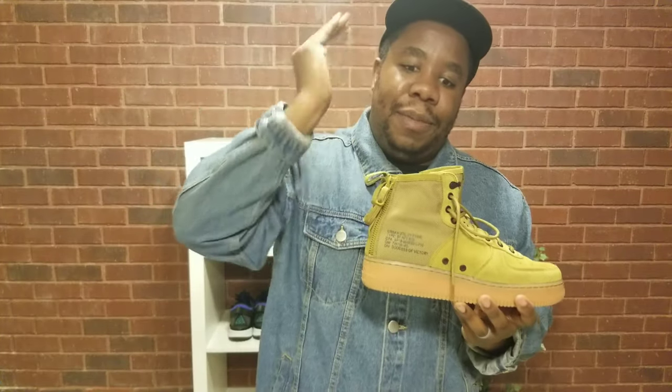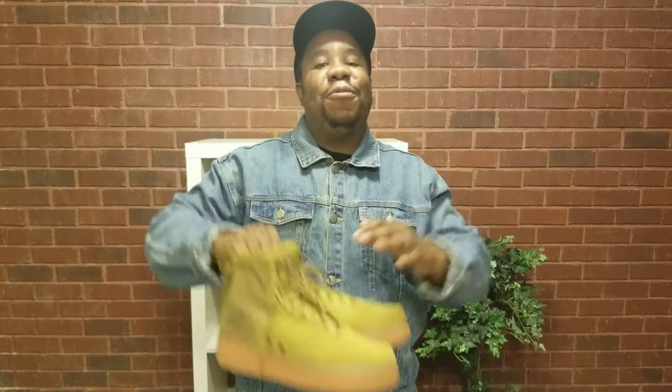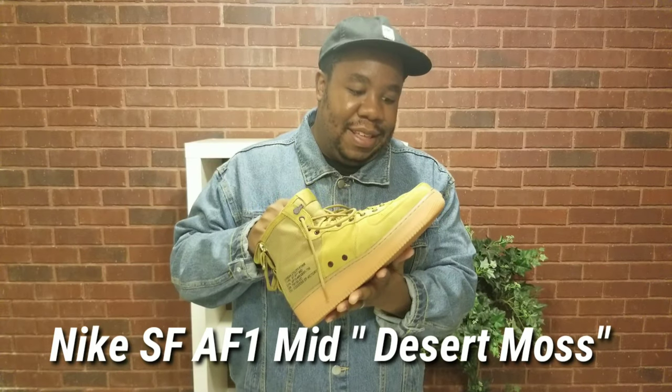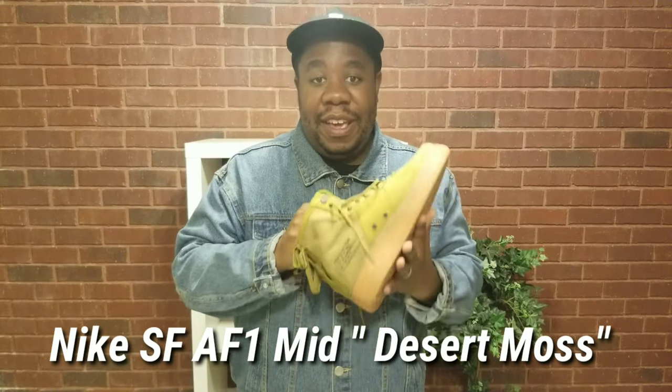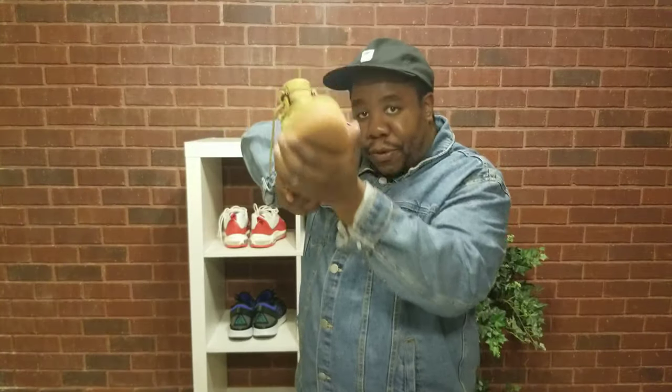Would I recommend this shoe to you? Big oh yeah! Welcome to the creative community and another creative review. My name is Anthony, and today we're talking about the Nike Special Forces Air Force Ones utilities.